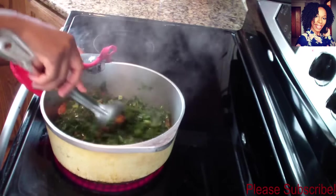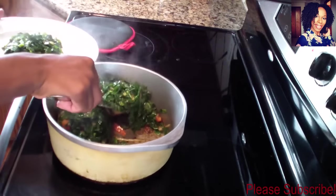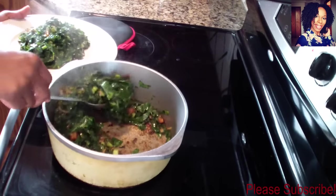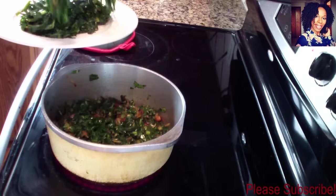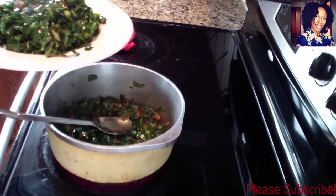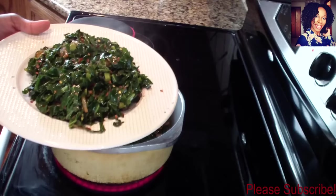This is pretty much done — I'll show you how I plate it. I did taste it and it was just fine; I didn't need to add any more salt. The Slap Ya Mama seasoning was enough for me, but if you want you can definitely add more salt. This is optional, but if you like it a little more spicy, I went ahead and put it on a plate and sprinkled some red crushed pepper on top.